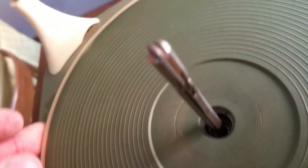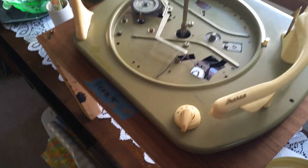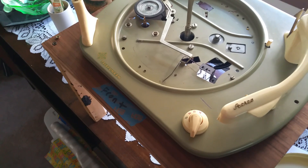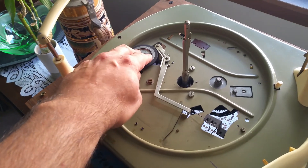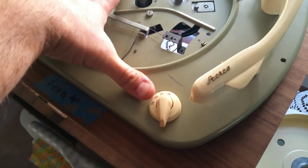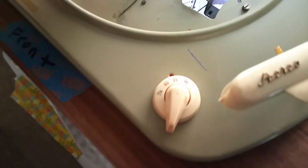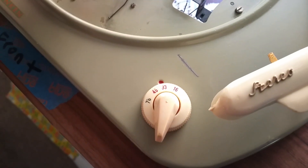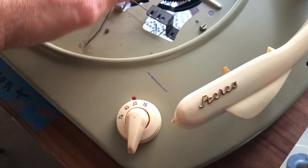Let me take this platter off one more time to show you what I've got going on here. I figured out a fix for this unit. Basically, if I push down on this and turn this knob, I'm able to move it up — I can move this to 45 — but I can't do this while I'm holding the camera.